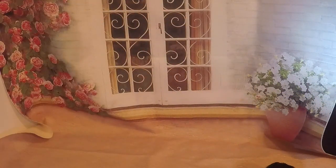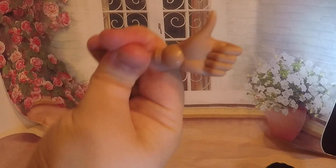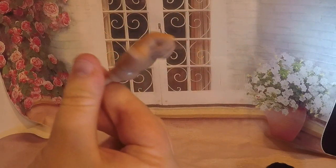Just gently, gently wiggle it off — wiggle, wiggle, wiggle. Then you take your new hand and wiggle it back in, and then she's got a little thumbs up.